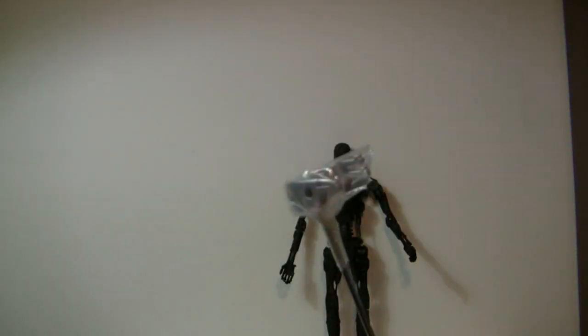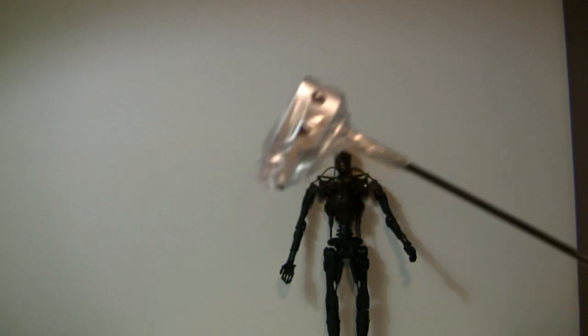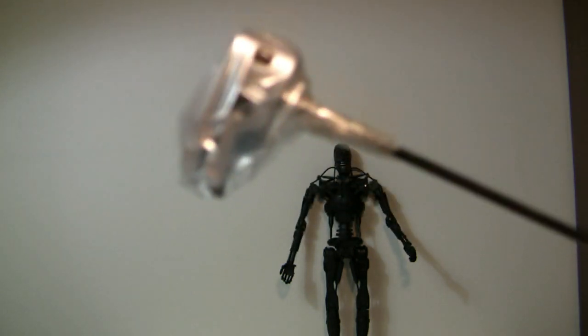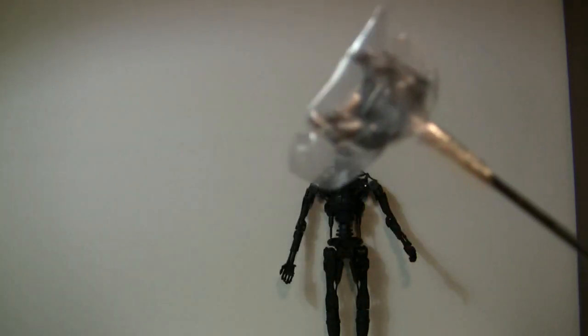It comes with a stand which is all metal as well. You actually have to take the screws off and bolt the figure to it. I strongly recommend you do that — we all know what happened with mine.